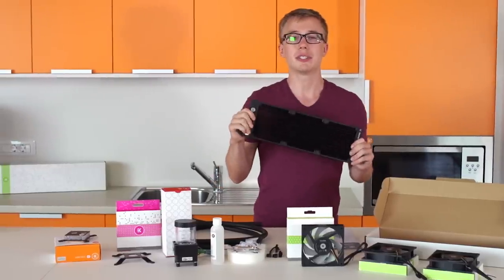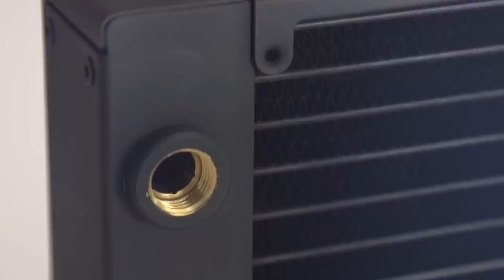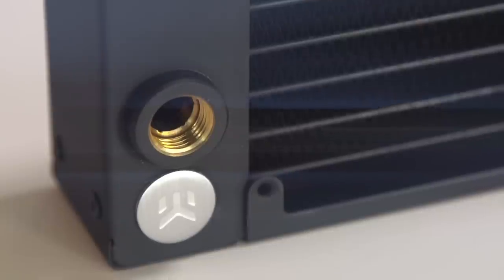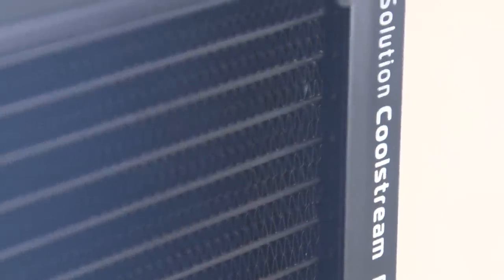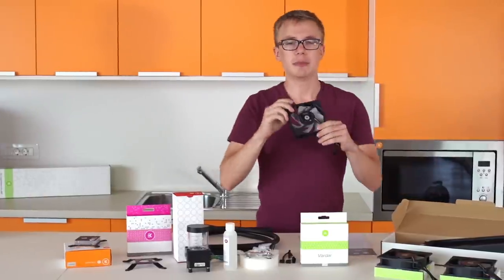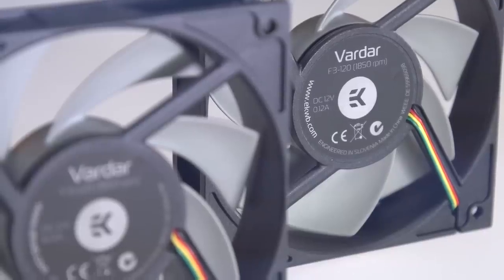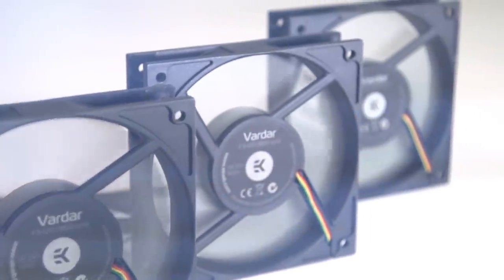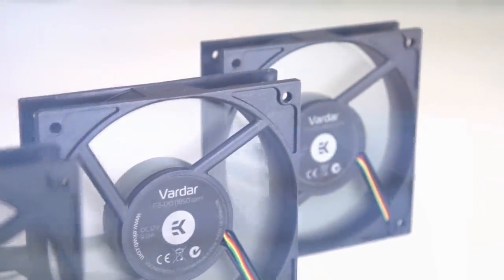Next up we've got our radiator. As the name suggests, we include a 360mm radiator in this kit. We also have 120mm and 240mm versions available in our webshop — everything is basically the same, it just comes down to the size and number of fans included. The one in the L-Series kit is the PE line, which is 38mm thick and has a very sleek and modern design that would look good in any case. The fans are 120mm EK Vardar fans, specifically designed for water cooling, completely made in-house, and made to be the number one water cooling fans available today.